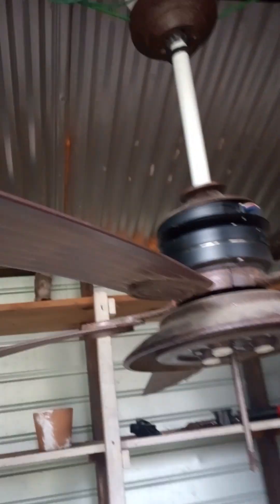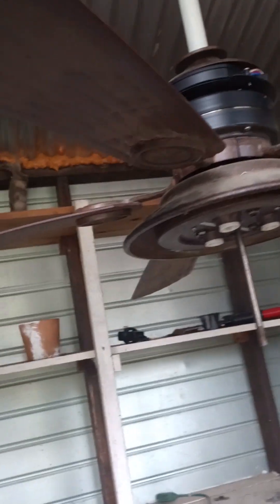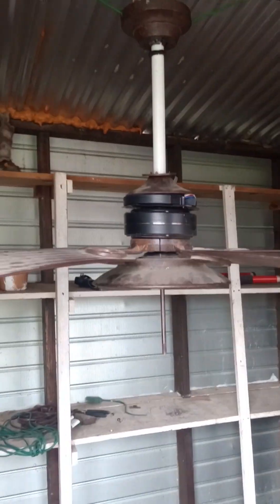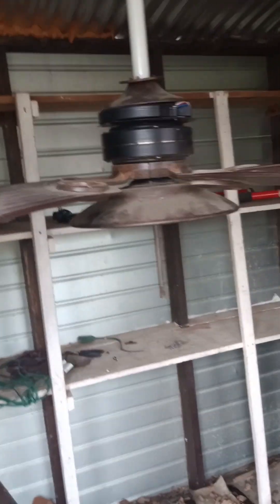The blade arms are here. The glass for the light kit is missing — I don't know what happened to it; it was missing when I got it. I picked this thing up off the side of the road about two weeks ago. It's an outdoor fan. It has what I'm pretty sure are plastic blades, but I guess even those warp eventually.